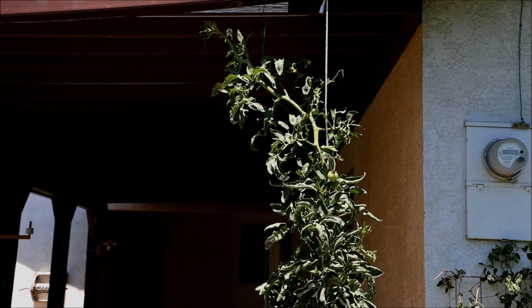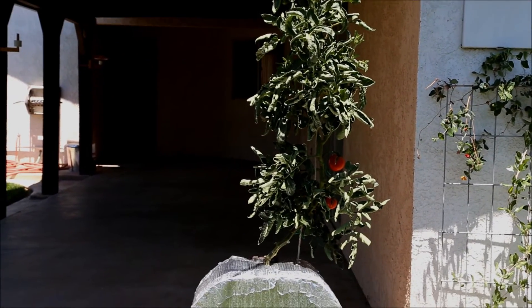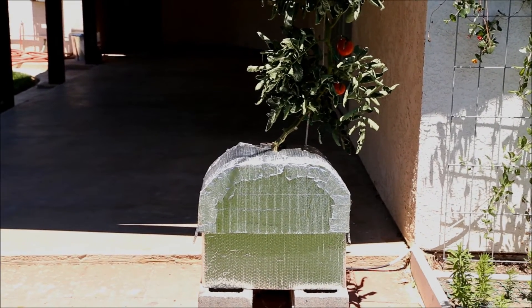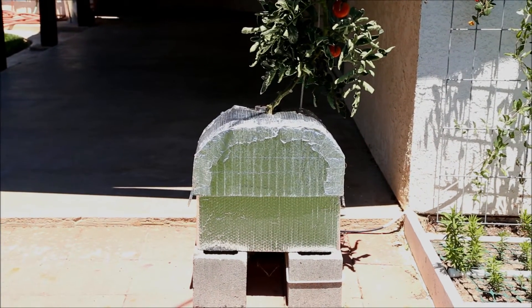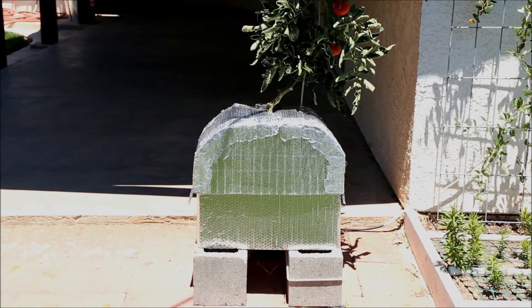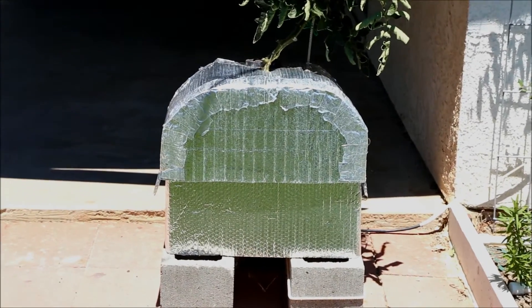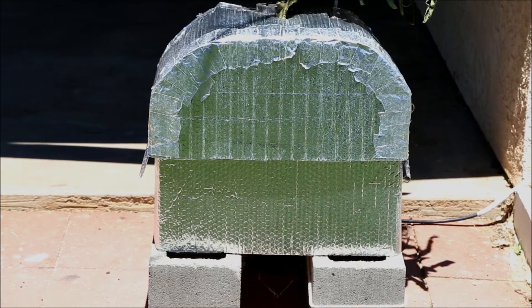This is a tomato plant I'm growing hydroponically. It's about three months old and it's unremarkable as far as plant quality, fruit quality, or nutrient solutions I'm using. What is different is the container I'm using to grow it in. Let me show you what's a little different about this setup.